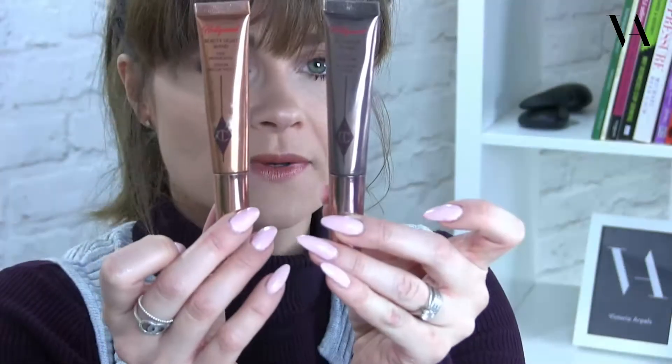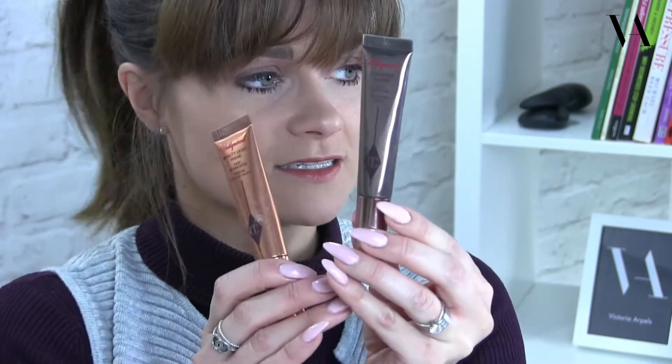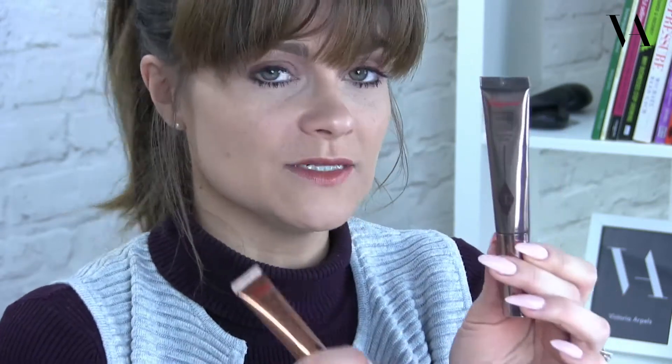I've tried loads of different products and I keep going back to my favourite — Charlotte Tilbury. She literally has just two products. You've got the dark one, called the Easy Contour Sculpture Face contour wand, and then you've got the light one, which is the Easy Highlight. You can use the highlight pretty much anywhere on the face, but the contour wand is the one for the darker points.